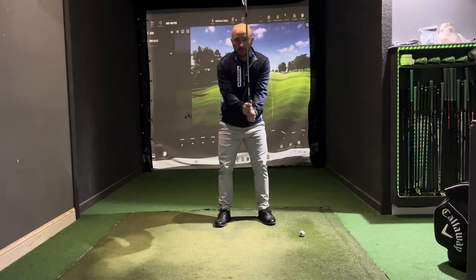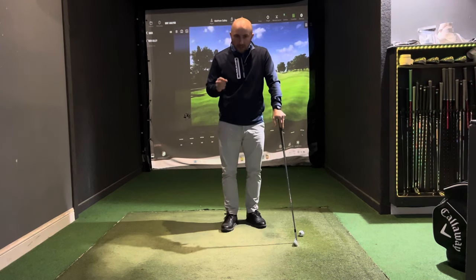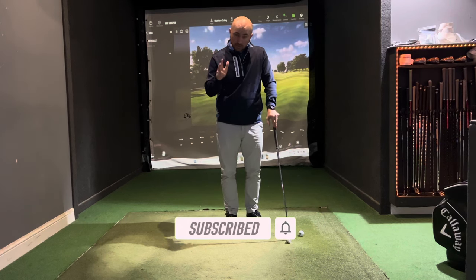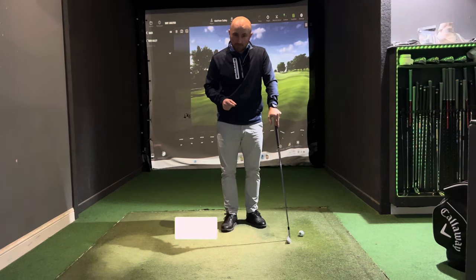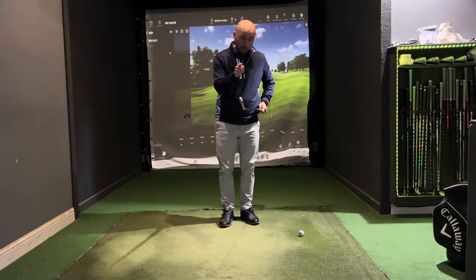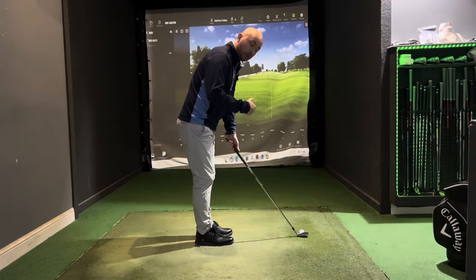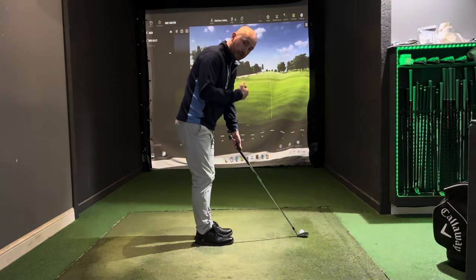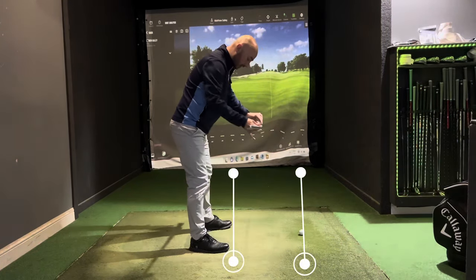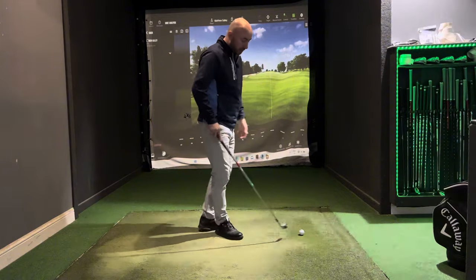Once you've gotten the grip, it should be quite easy to hinge the club up and down and move it freely — this is going to help you control the club face. The next part of GASP is Aim. We want to aim the club face at our target, and then have our feet, knees, hips, and shoulders parallel to the club face. The ball-to-target line and our body line should run nice and parallel.